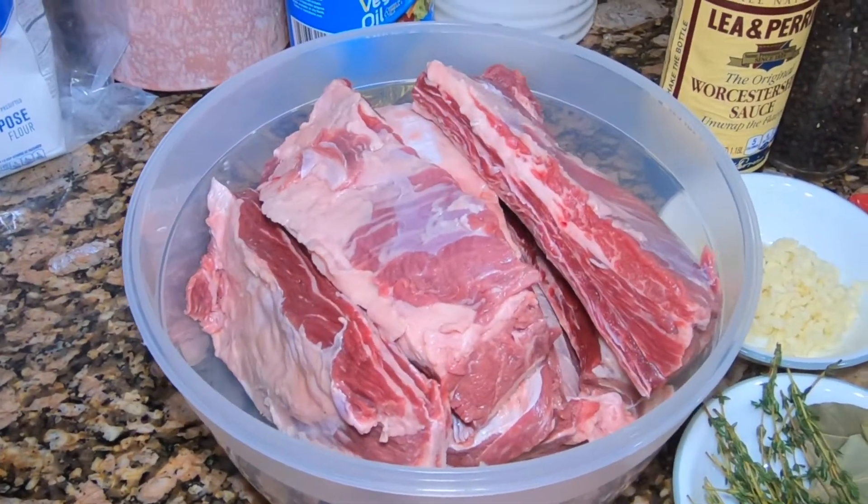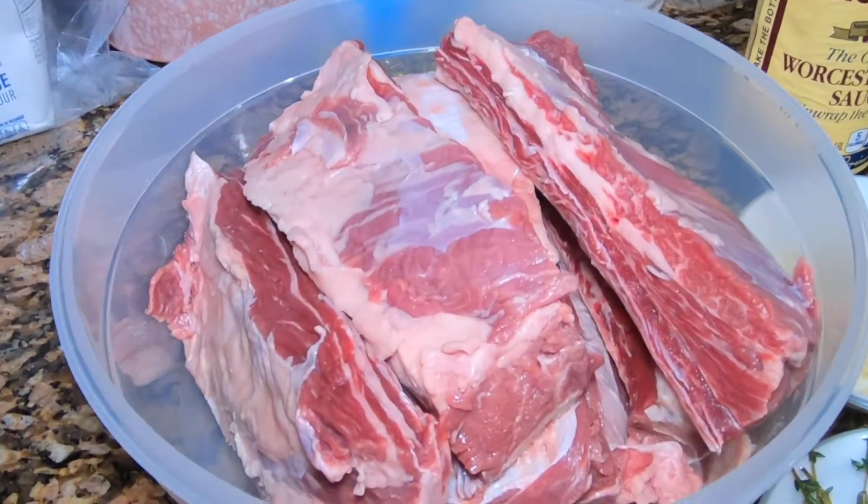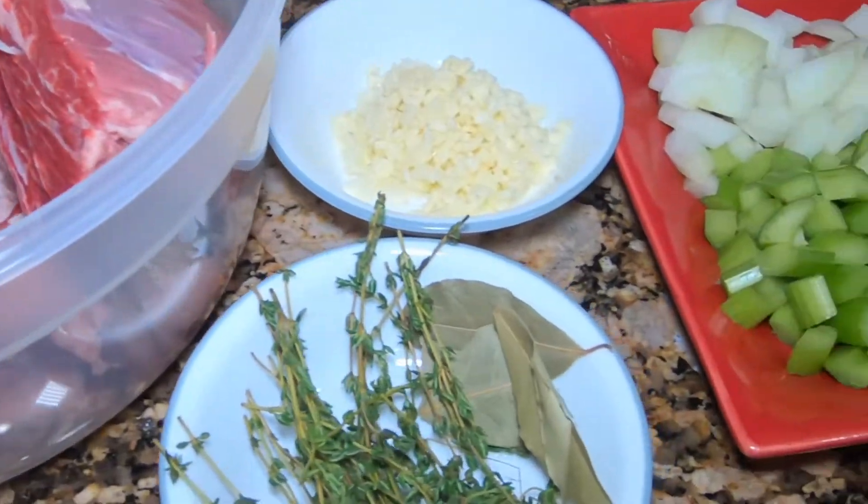Hello, tonight we are making short ribs for dinner and here are the ingredients.